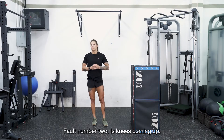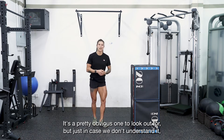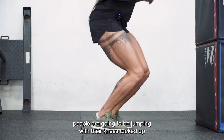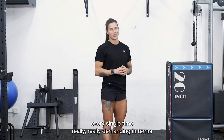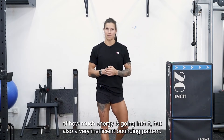Fault number two is knees coming up. This is when people drive their knees to their chest. It's a pretty obvious one to look out for, but people are going to be jumping with their knees tucked up every single time. It's really demanding in terms of energy and also a very inefficient bounding pattern.